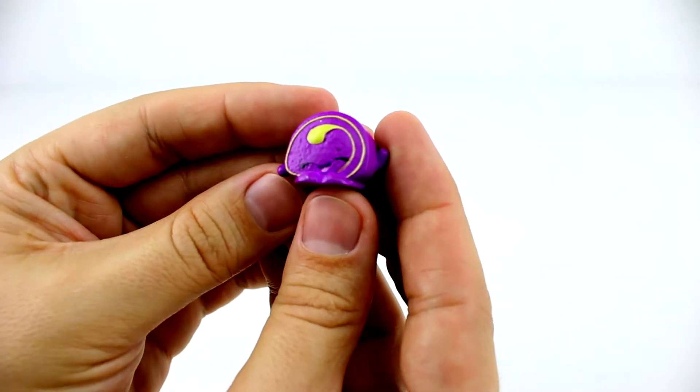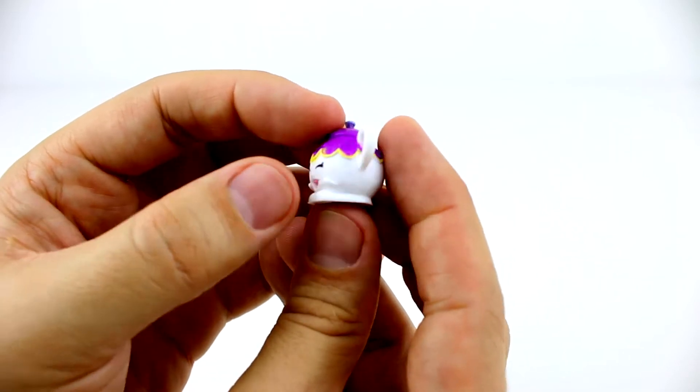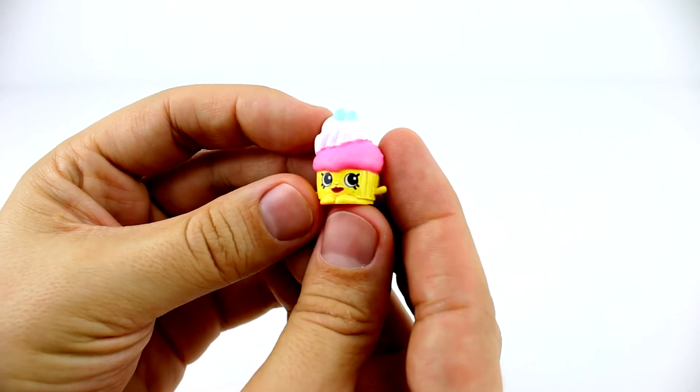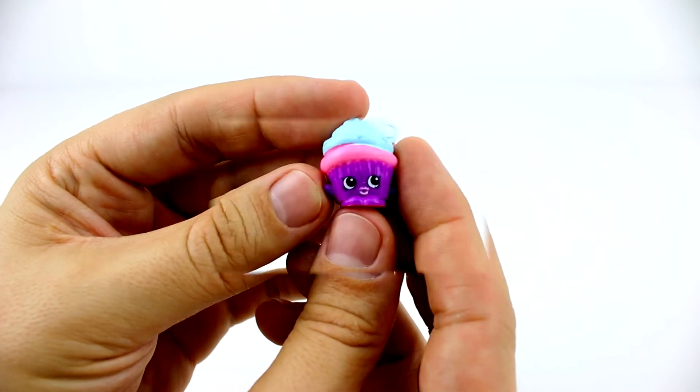What else is there? Oh, here's Little Teapot. She kind of reminds me of Mrs. Potts from Beauty and the Beast — what do you guys think? And this one's Patty Pan. She's a strawberry muffin topped with a dollop of whipped cream, and I think that's two blueberries on top, but I could be wrong.